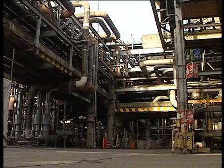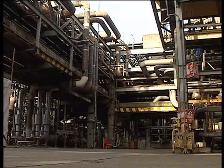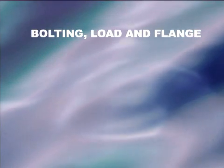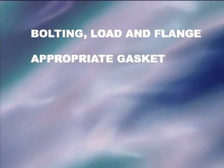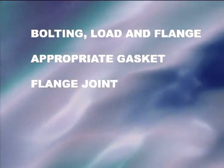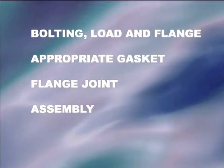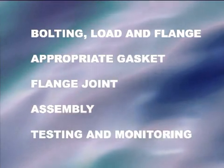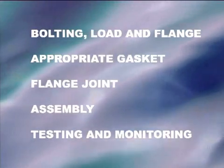There are a number of key requirements for reliable and safe flanged joint making. In particular, the load required to seal the joint must be determined and ensure that the flange and bolting are adequate. The gasket material must be appropriate for the duty. The components of the flanged joint must be fit for service. The joint must be properly assembled and loaded by a competent technician. There must be adequate post-assembly testing and ongoing monitoring of the assembled joint.